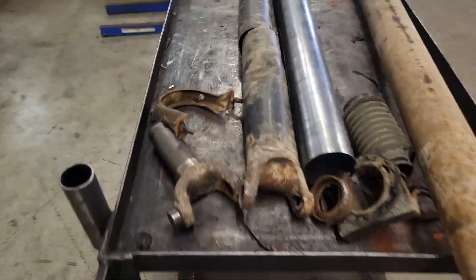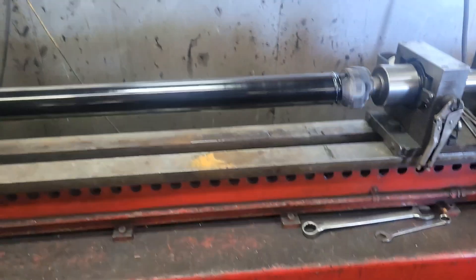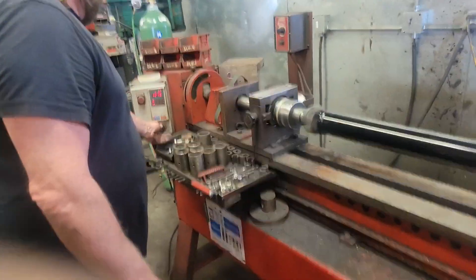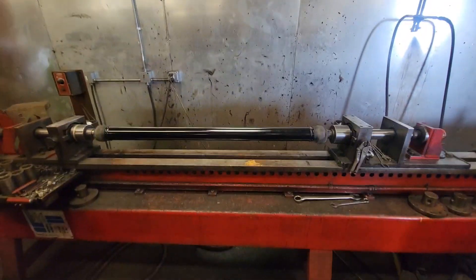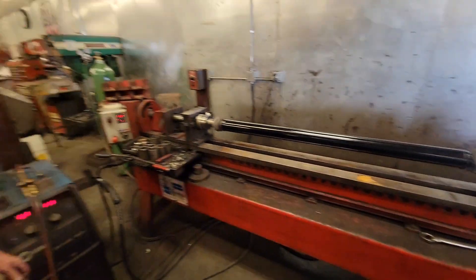I'm trying to get a driveshaft made. So that's RPM — I'm bringing like 1,200 RPM.